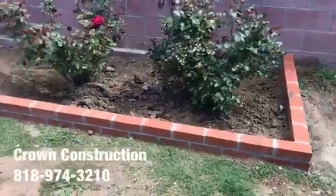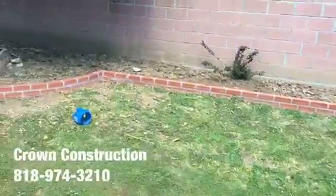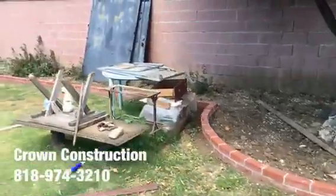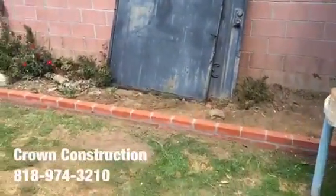Here we go, finishing all the brick planter — this is what it looks like after demolishing and taking out the old one that was pretty much falling apart.